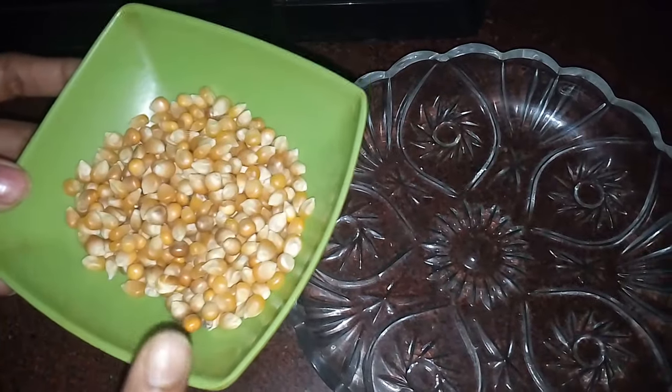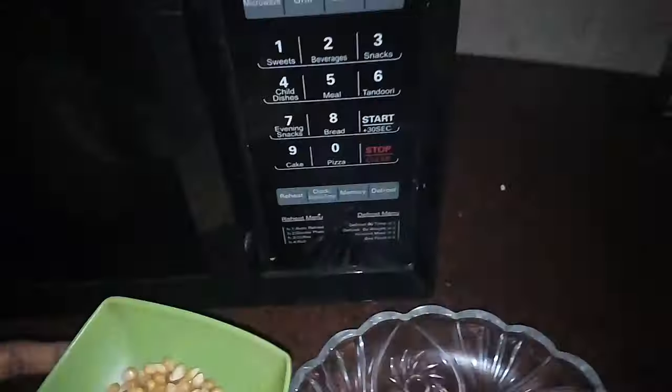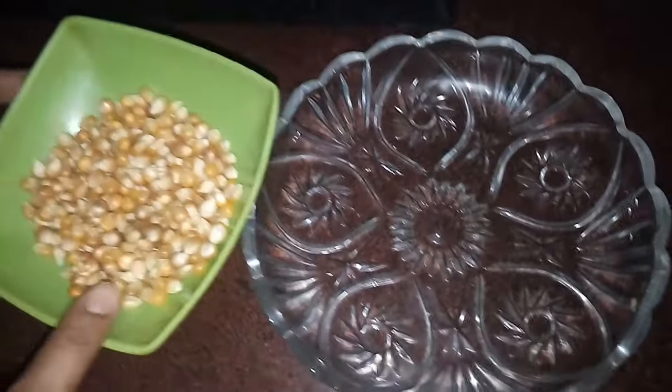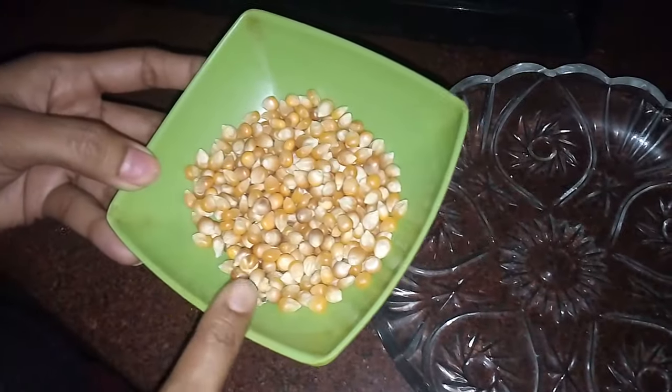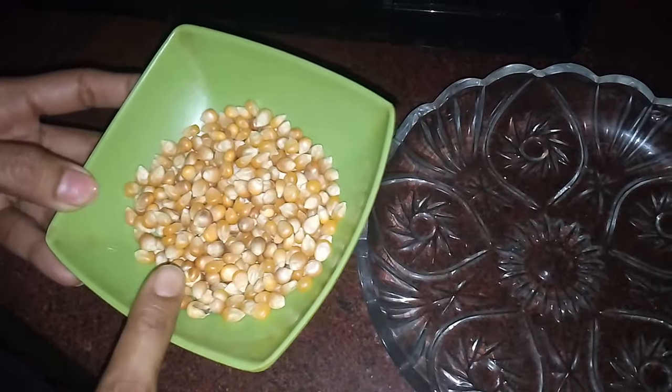Hello friends, today I will show you how to make popcorn in the microwave. For this we need corn, and you can mix in a bit of salt and butter if you like for taste, or you can use it plain.